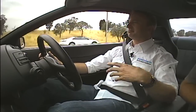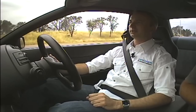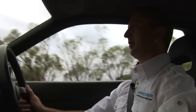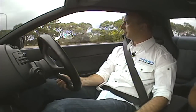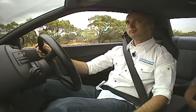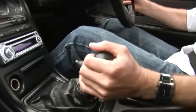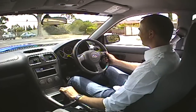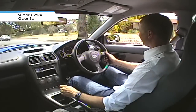You can drive to the track. You can do your club days. You can do your club sprints. You can impress all your mates with your dog box. And then you drive to work on Monday. So slowing down, just heel and toe a bit. As you can see, no clunks, no bangs.